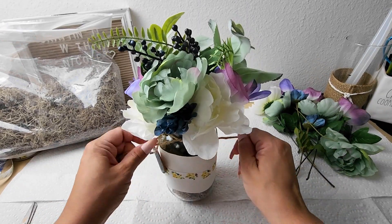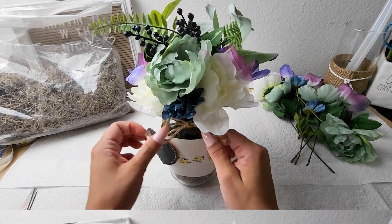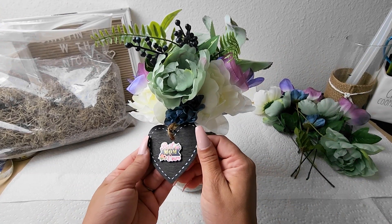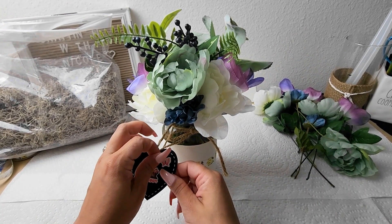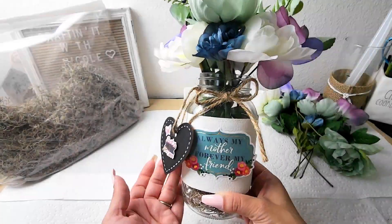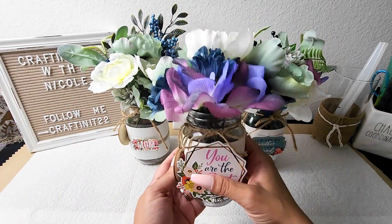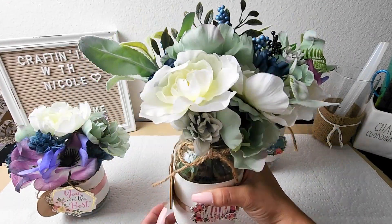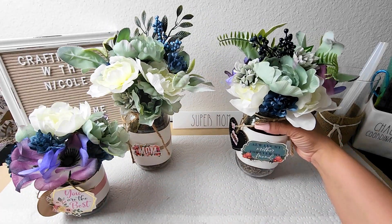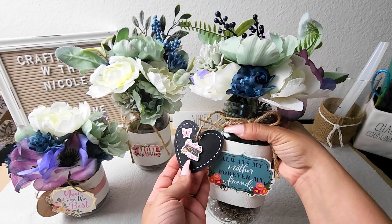I believe they come in a pack of four, which is really good, and I thought it would be perfect to add a little tag to this floral bouquet. Then I got these Mother's Day stickers from Michael's — I had a coupon so I didn't pay regular price, which is definitely a plus. And then adding this beautiful sticker that says 'Always my mother and forever my friend' — I just loved it. I was so happy with the first one I had to do two more. One says 'Mom, Happy Mother's Day' and the small one says 'You are the best, my best friend.' I think they are so beautiful and will be a great gift for any mom.